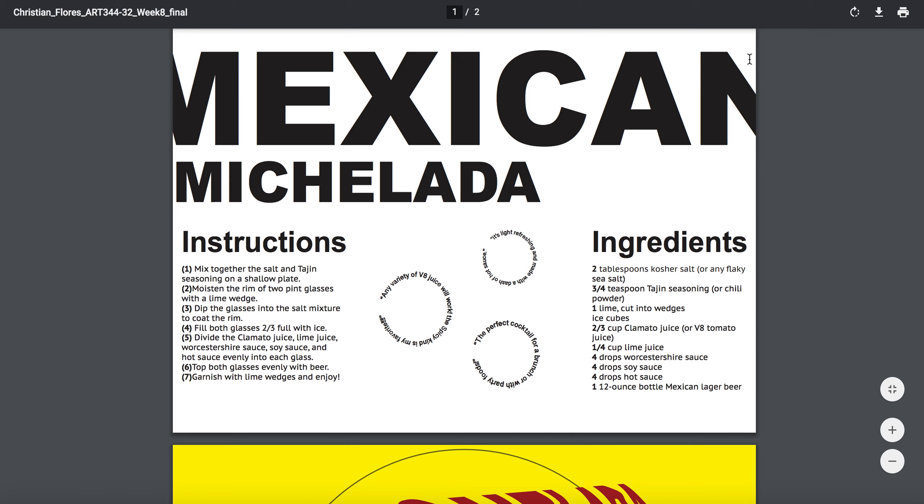You're trying to align things, but it's still a little too close to the edge. I would like to see 'Instructions' aligning with the 'e' or this part of the 'm' and the 'i' — so a little bit more white space. Then 'Ingredients' too is getting too close to the edge, so see if maybe aligning to the 'a' and the 'c' would help.